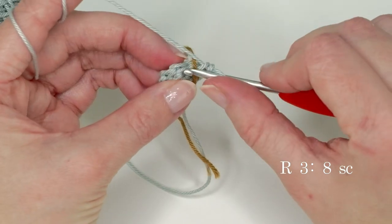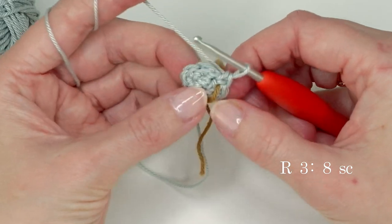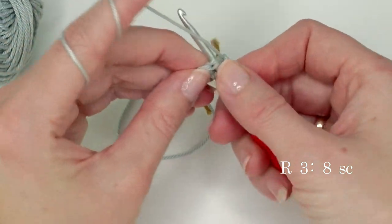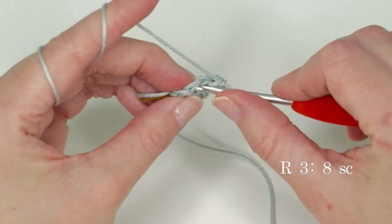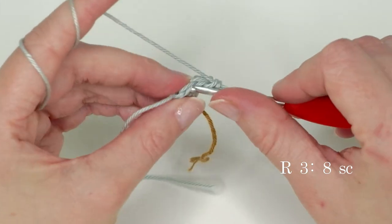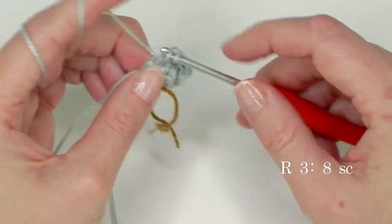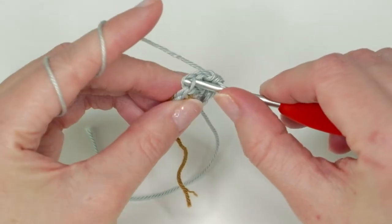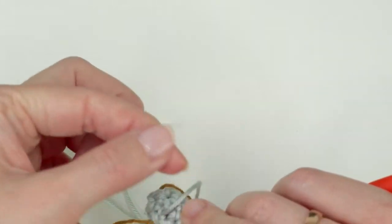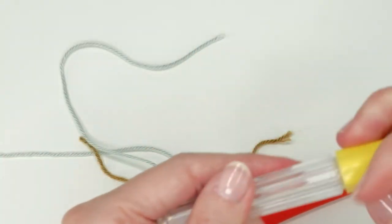Now move up the stitch marker and continue — we're going to do one single crochet in each stitch to create that long nose: two, three, four, six, seven, and eight. Now grab the yarn and pull it close, and you can weave in your end here. This is something I like to do at the beginning.